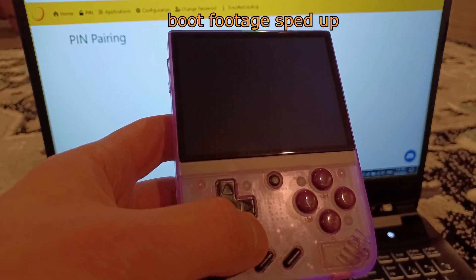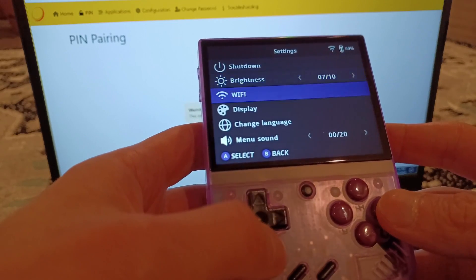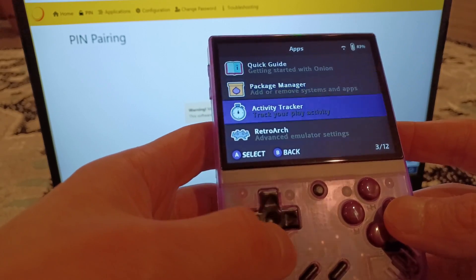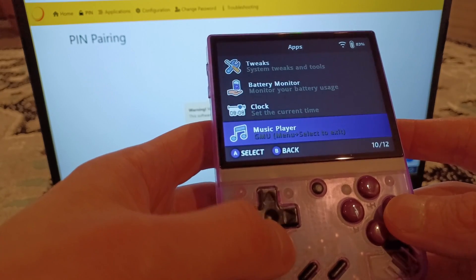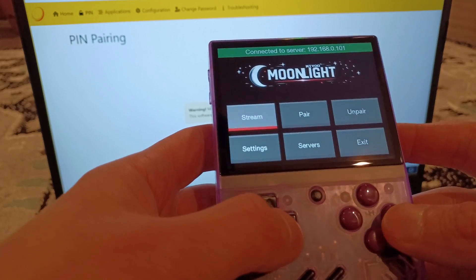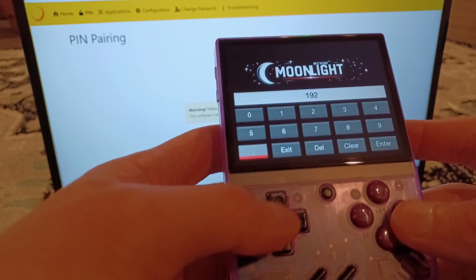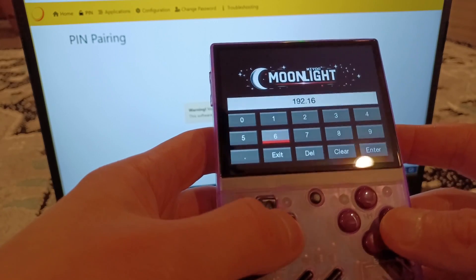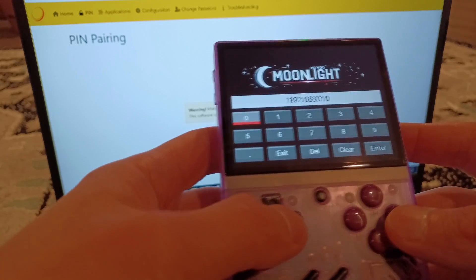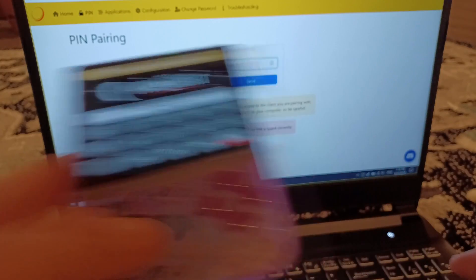Once the device is on, make sure Wi-Fi is turned on in settings and that you are connected to your home network. Navigate to Apps and launch Moonlight. Once it starts, go to Pair and type in your computer's IP address that you wrote down earlier. Once it connects, it will give you a 4-digit PIN number. Type this number into Sunshine on your computer and hit Enter. Now the devices should be paired. Make sure you do not share this PIN number.